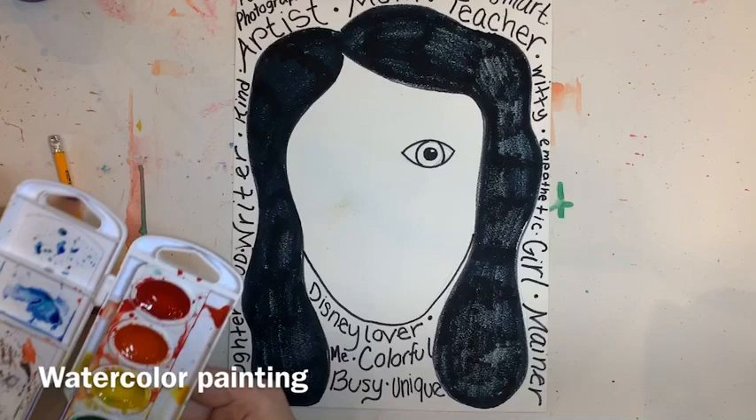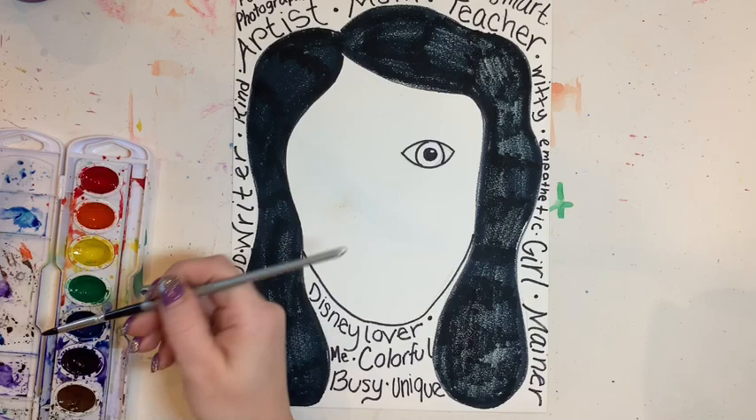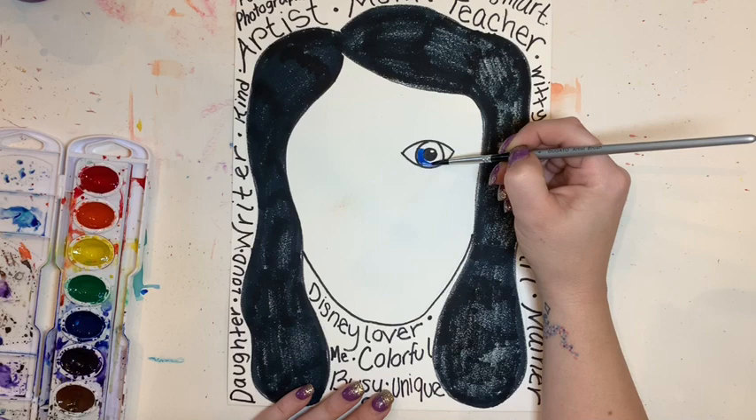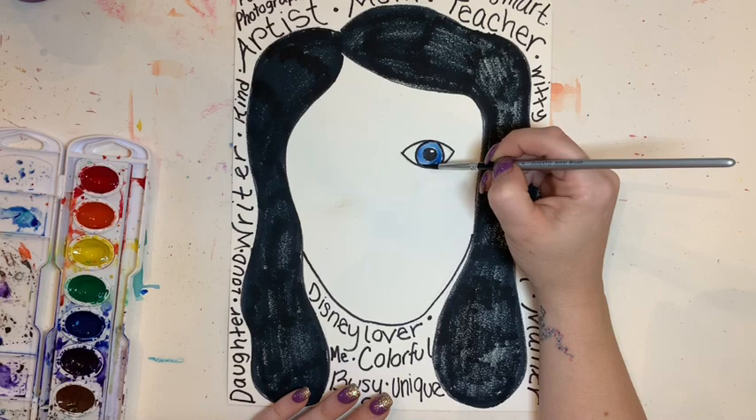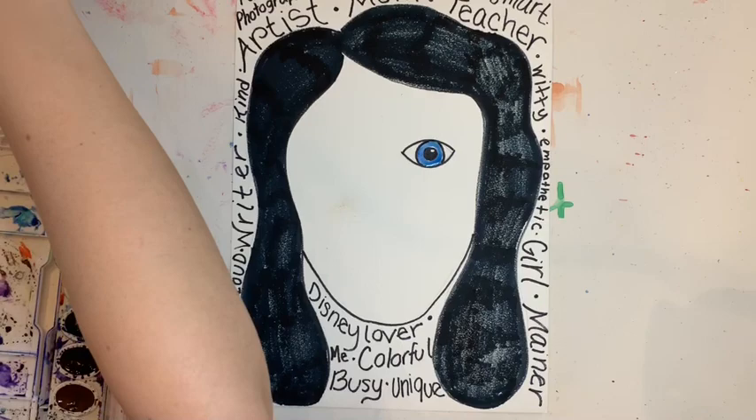Now I'm going to add watercolor paints. I'm going to choose either warm colors or cool colors — I happen to like cool colors, so I'm going to be using those. Not to mention my eyeball is actually blue, so I want to make my eyeball blue here. Then I'm going to start adding cool colors to the face of my portrait.